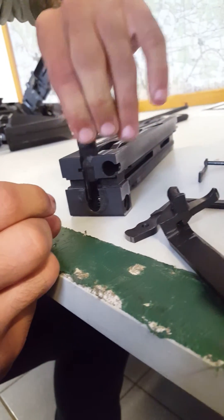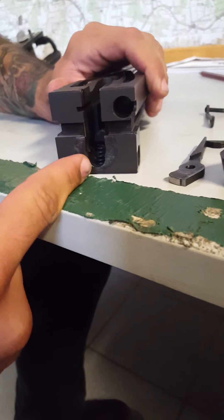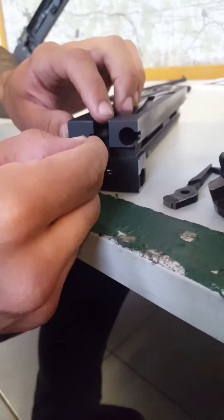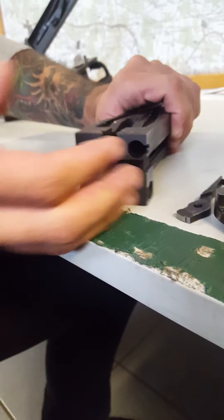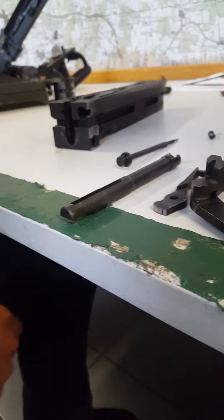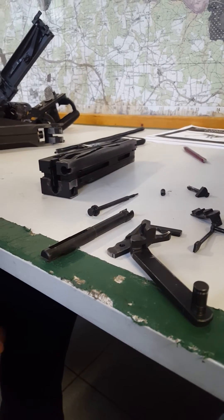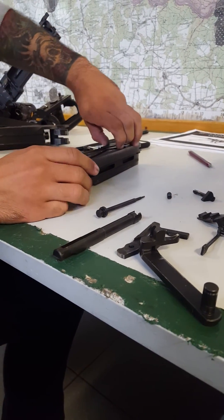You can lift this up. There's still a very small spring in there — I prefer to take that long jagged bar right there, put it in, then take it out. From there you can take out the firing pin. Alright, that is the disassembly of the M2A2 bolt assembly.